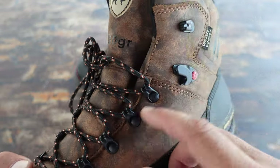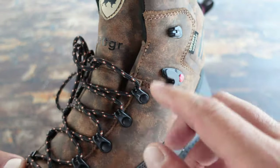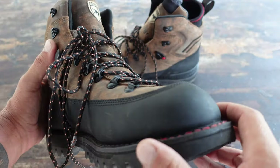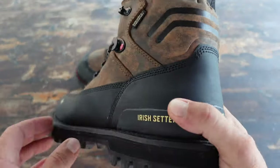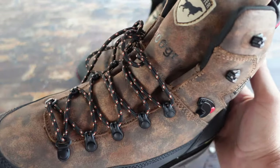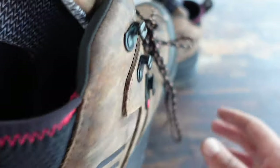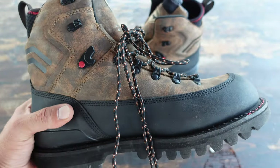You have a good lacing system here with a speed lace setup, making them relatively easy to get on and off, especially if you are hiking and need to change your socks. It's nice to be able to have that fast access, especially when you're relatively tired and don't really feel like doing that task, but it is a necessity.